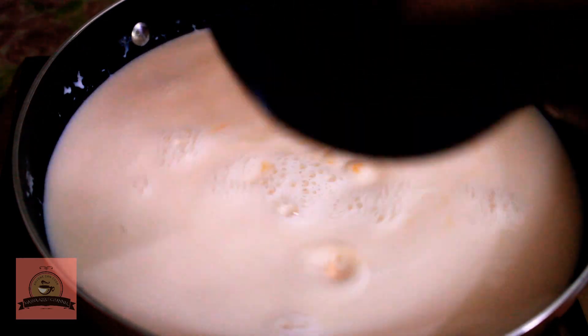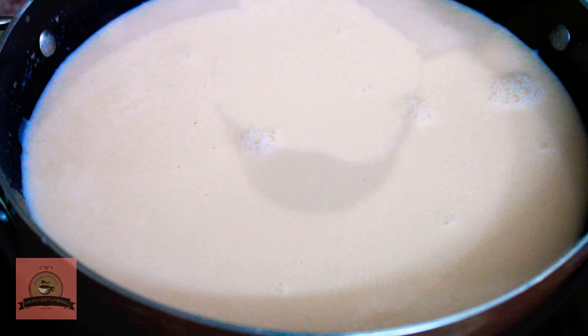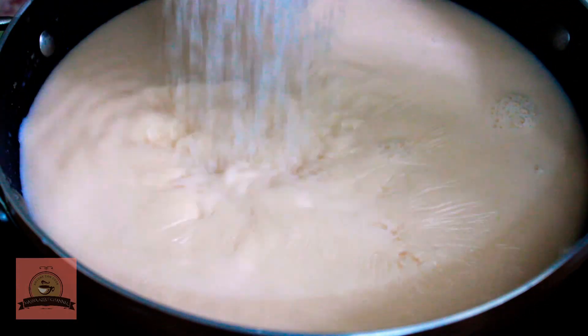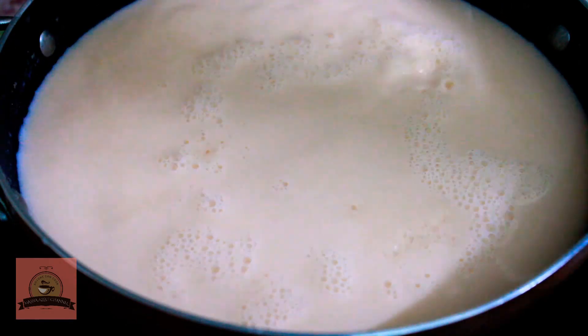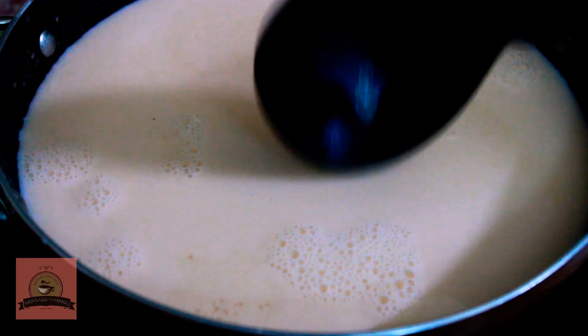Add about 15 tablespoons of custard. If you add sugar, you can add sugar. When we add the custard mixture, we will cook it on low flame.